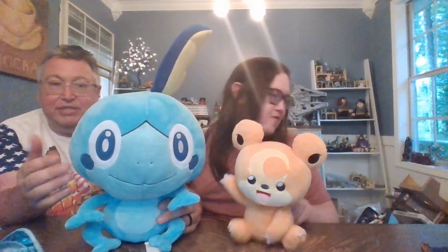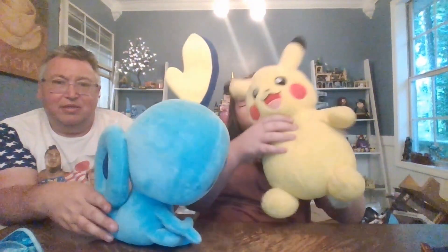So now let's do some comparisons. Here he is next to your standard Pokemon plushie. He's definitely oversized. I like him — I think he's a really good size. He's like a big tadpole-frog, Jiminy Cricket-looking guy.